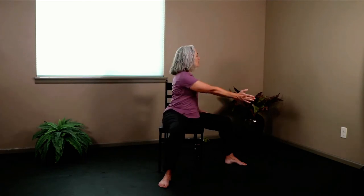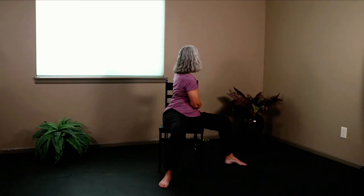The twist is happening right at the rib cage. Let's do that again — bring it all the way across your body, crown of the head lifts, turn, look over the back of your chair, and breathe. And release.